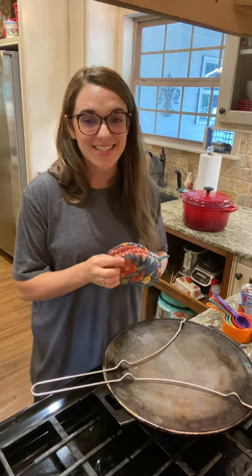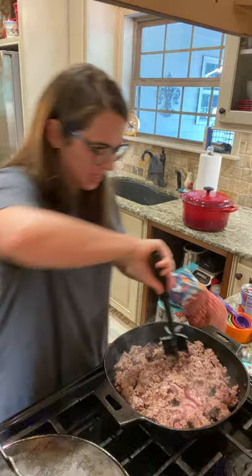Hey y'all, welcome to Cooking with K. Jamie. We're about to make a big ol' pot of chili. What doesn't say fall more than a big ol' pot of chili? This is going to be from the Trim Healthy Table Cookbook. The recipe is called Save My Sanity Chili and it's on page 81.